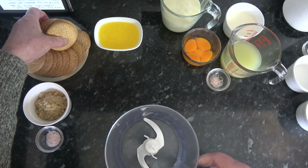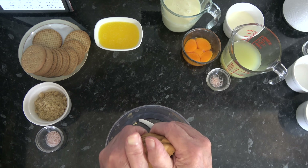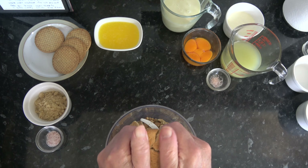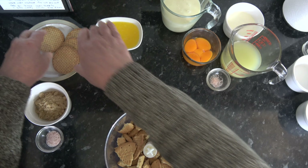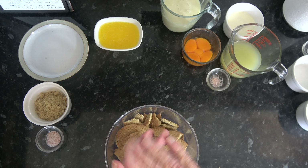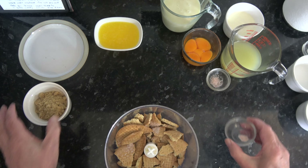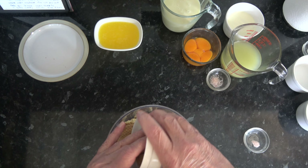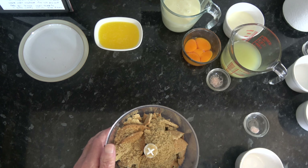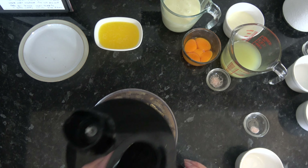What I'm going to do is put my digestive biscuits, breaking them up as I do so, into the processor bowl of my immersion blender, and I'm going to sprinkle in a little bit of salt and the light brown sugar. I'm going to process those until they turn into a fine crumb.